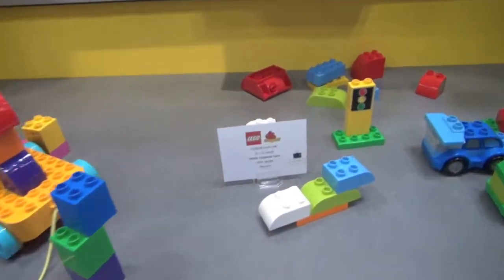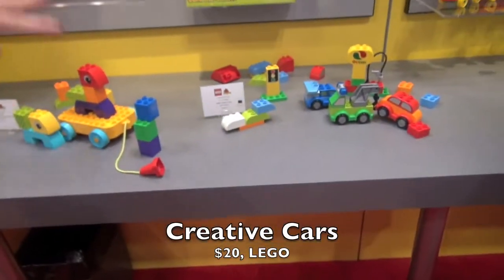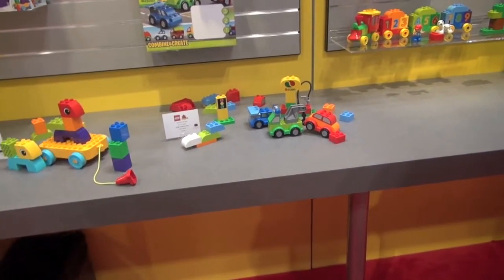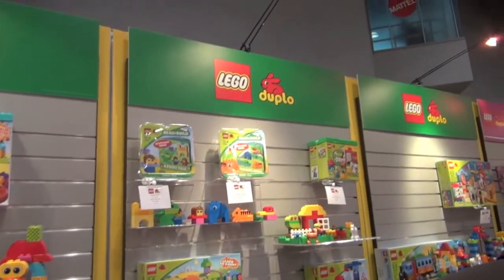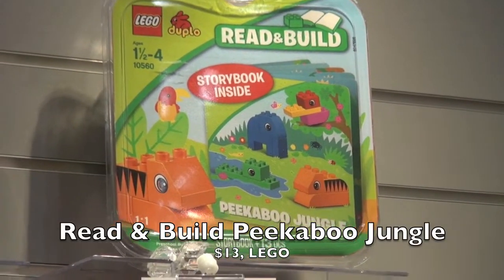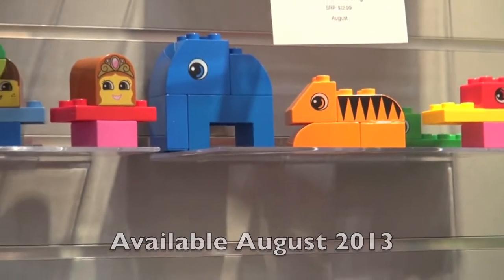These are our creative play options — we have some cars, a different pull-along, and a starter set. And then some learning play options like a number train and what we call Read and Build, which we introduced last year. It's story time incorporated into building and play time, so you can read the story and it encourages you to build the characters with the bricks — you can build the book and the bricks.